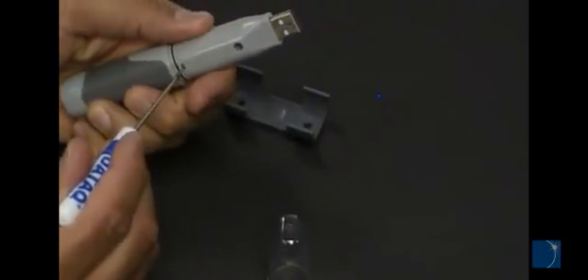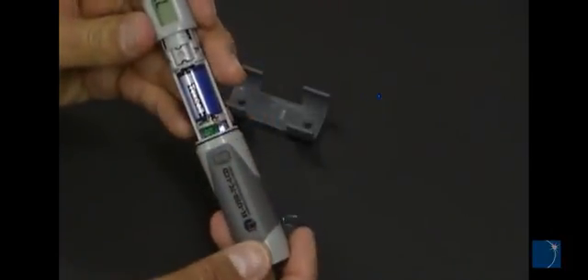To install or replace the battery, simply press the release tab with a small screwdriver and slide the case back to expose the battery compartment.